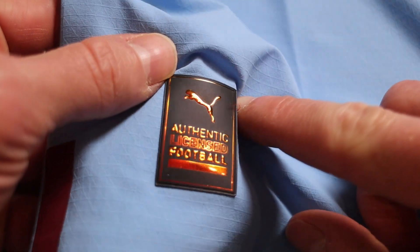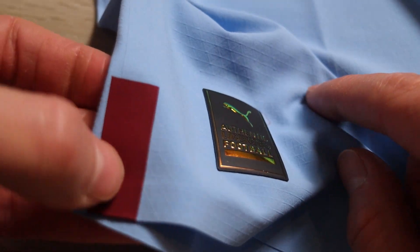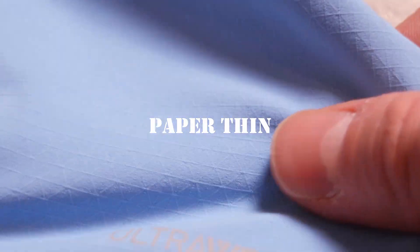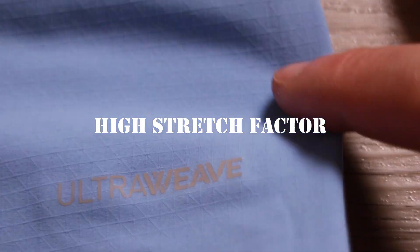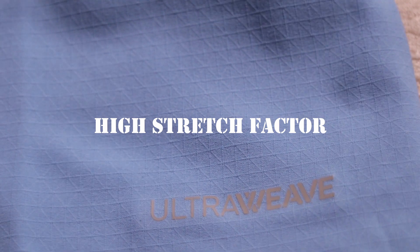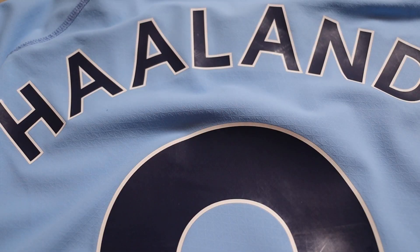It is like a copper bronze color in real life, and then we've got the little accents heat pressed onto the jersey right there. This is the ultra weave material in this Manchester City jersey. It is absolutely thin and light to the touch — it feels almost like a windbreaker material, but it's stretchy, ultra light, and ultra cool when you have it on. We have navy on top of white for the letters and the numbers, also heat pressed on.